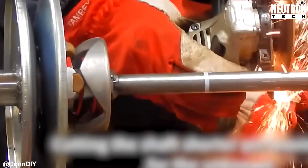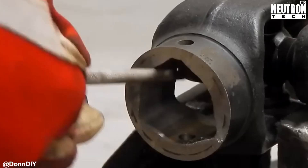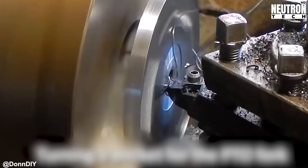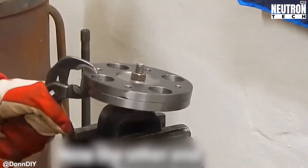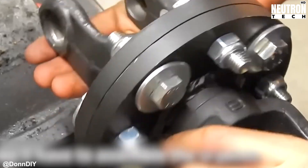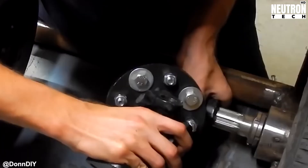Think of it like this: shocks and struts basically turn movement energy into heat through friction, smoothing out your ride so you're not bouncing around like a pinball. After that engineering magic, he focuses on supporting the clutch and CVT shafts, because unsupported spinning parts are a recipe for disaster — building engine mounts that can handle vibration without cracking, and putting together the prop shafts that'll transfer all that spinning goodness where it needs to go.